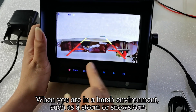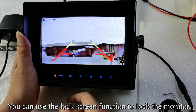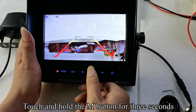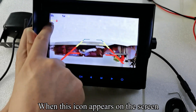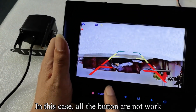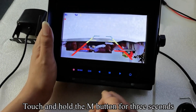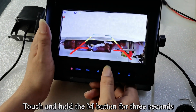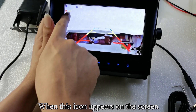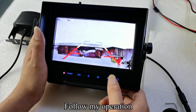When you are in a harsh environment such as a storm or snowstorm, you can use the lock screen function to lock the monitor. Touch and hold the M button for three seconds; when the lock icon appears on the screen, touch the mode key to lock — in this state all buttons will not work. To unlock, touch and hold the M button for three seconds again; when the unlock icon appears, touch the mode key to unlock.